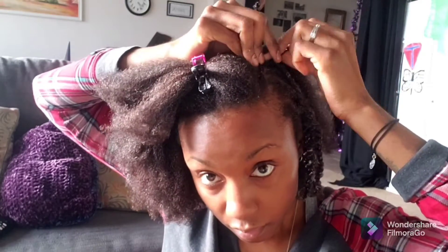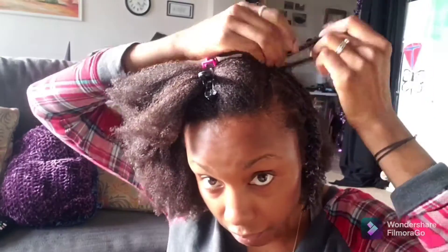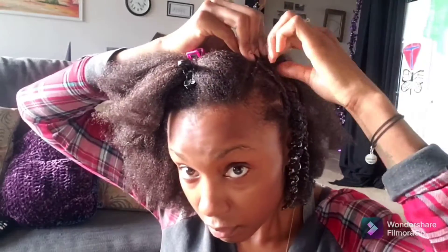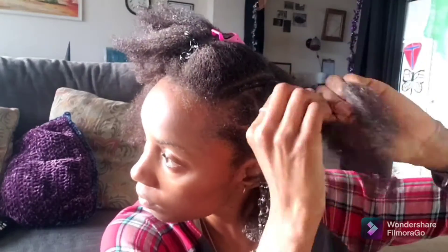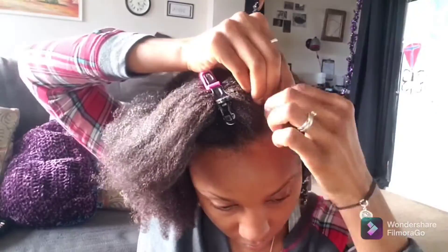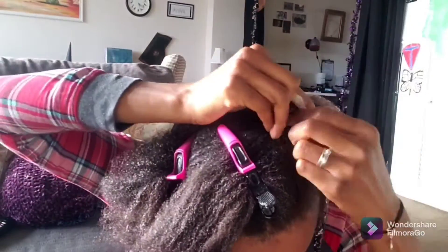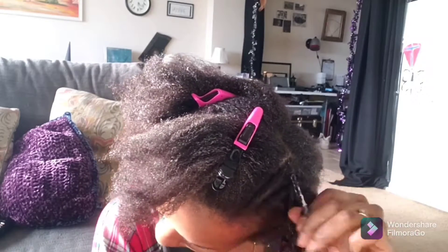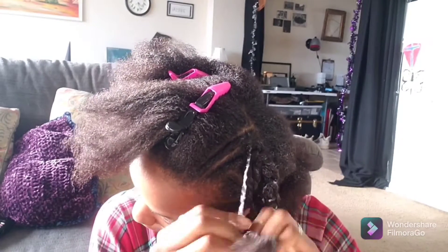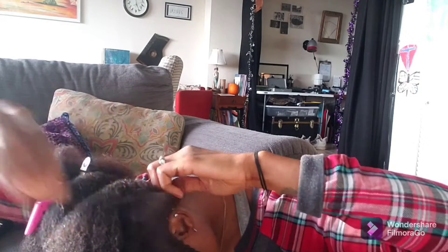I'm trying to do something different, so I'm just grabbing a piece of hair and pulling it up to give it even more definition. I'm going straight and twisting it back — that one is going all the way back. I'm going to keep fast forwarding through this part because when I do my hair I like to take my time and not rush, because I enjoy it. I just love doing hair in general.